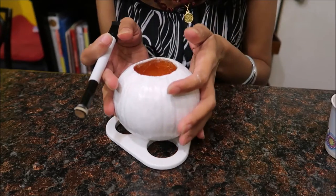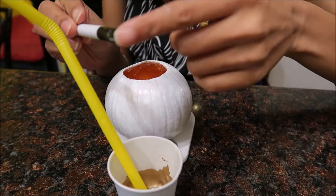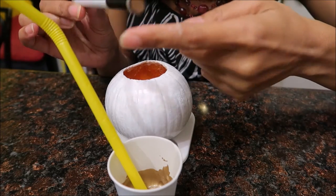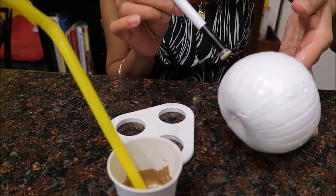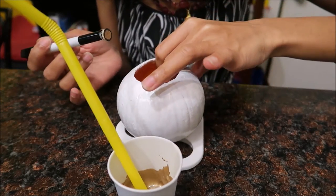My pumpkin is dried and I have gold paint here and I have a little sponge glued to the back of the cap of this pen. So what I'm going to do is take this sponge and dip it into the gold and just gently press all over the pumpkin any way I want.